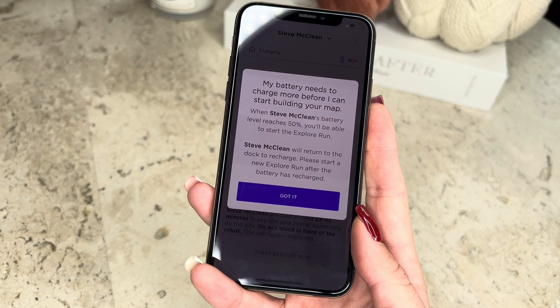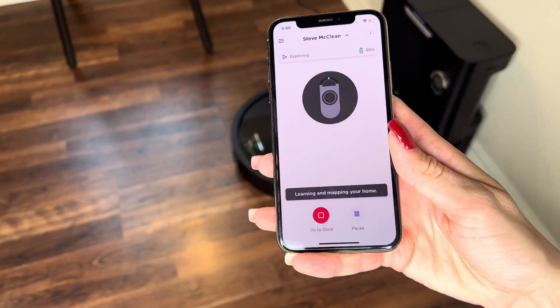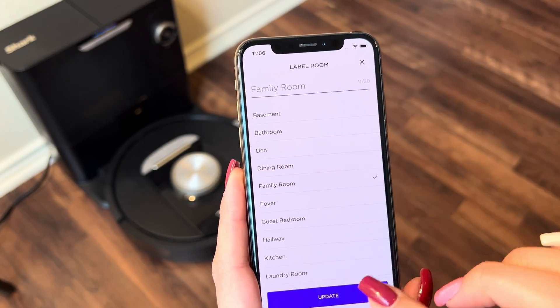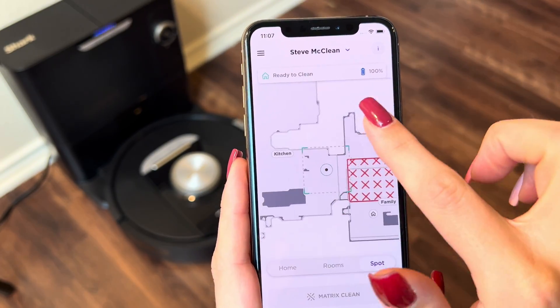It's recommended your robot have at least 50% battery before beginning your Explore run. During its Explore run, your robot will navigate around your home, building a map of your house. Use this map to help set zones and create rooms. This will enable you to create no-go zones, set up schedules, and start targeted zone cleanings from the app.